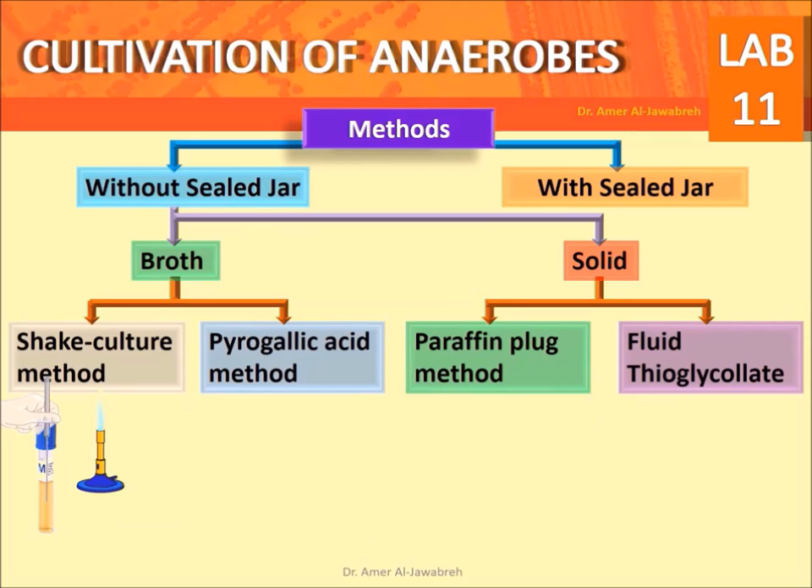Shake culture method: inoculate multi-nutrient agar, shake, cool, and incubate. Check for the position of growth in the tube.